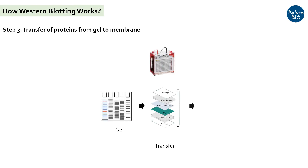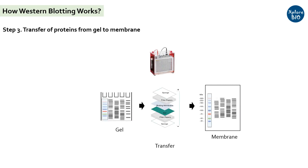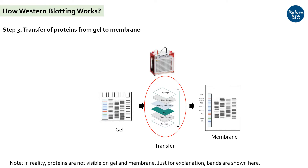Next, the separated proteins on the gel are transferred to a more durable nitrocellulose or PVDF membrane electrophoretically, while keeping in ice for about one to two hours. In this picture, you can see how the membrane and the gel are arranged along with the filter papers and how the protein bands are getting transferred. Just for understanding, the bands are shown here, but they do not become visible until the last step — you can only see the pre-stained protein ladder.